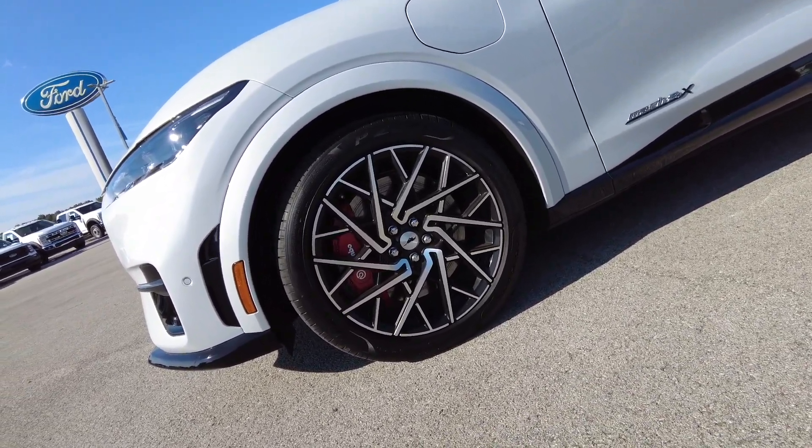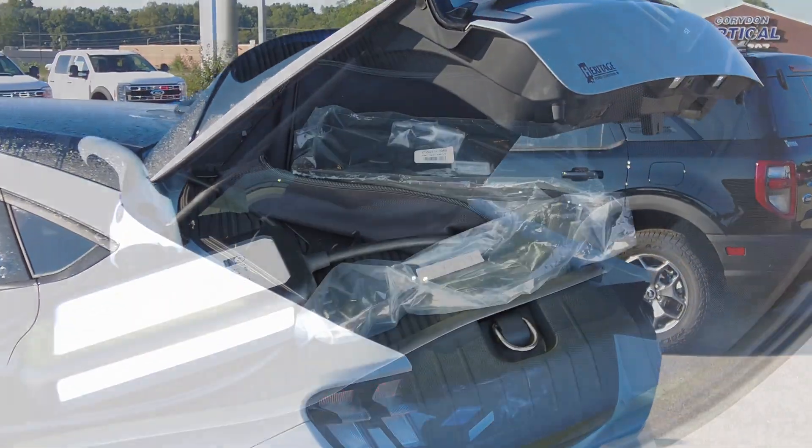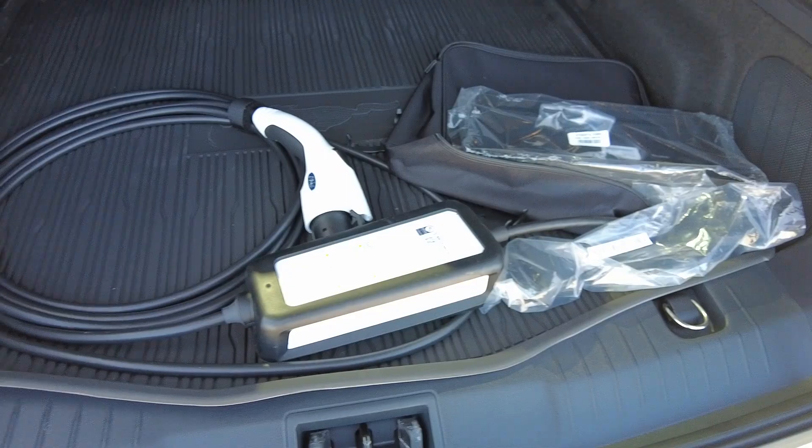As we move to the back of the car, we have the powered lift gate here in the back, giving access to all the storage.